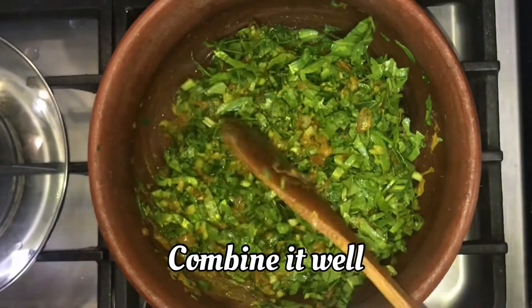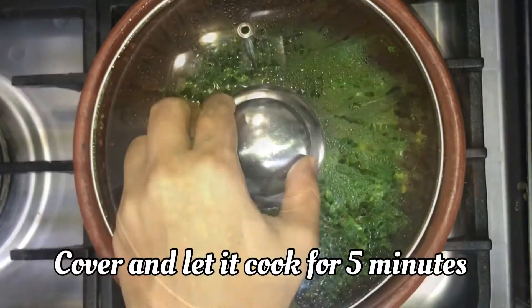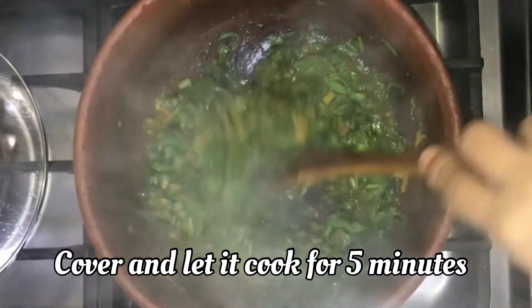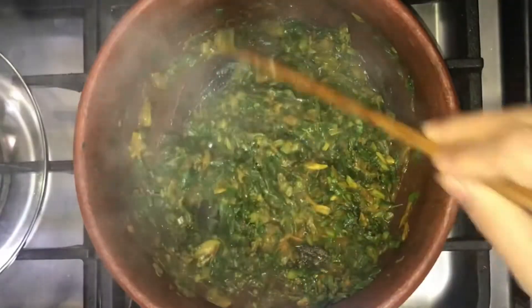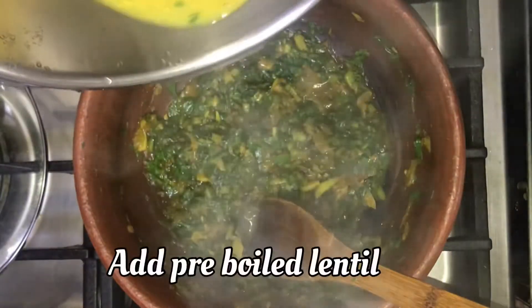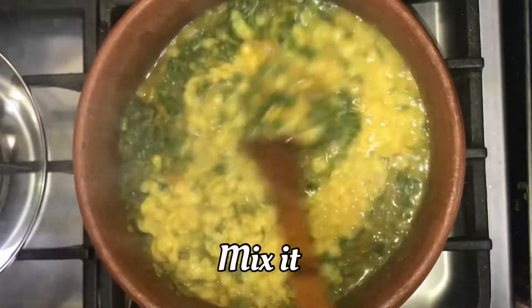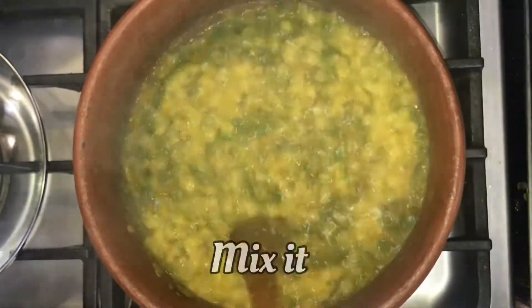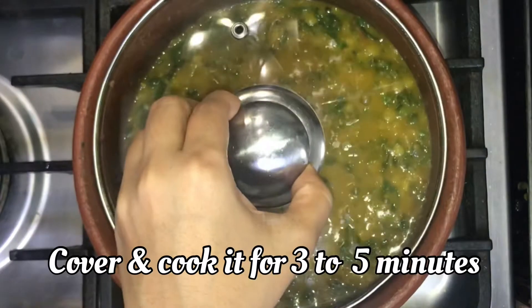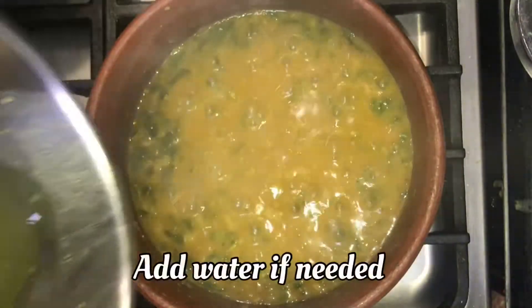Put the lid on and cook it on low flame. The dish will cook after 3 to 5 minutes. Put the lid on.